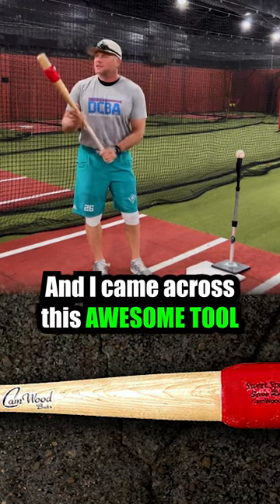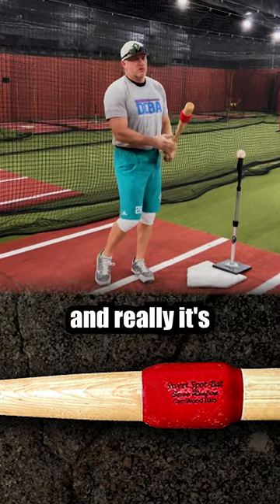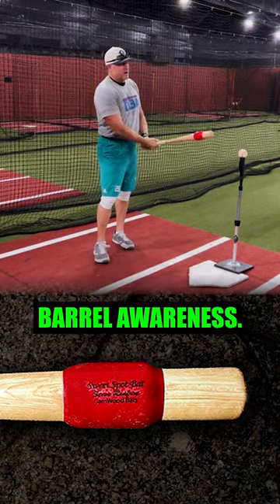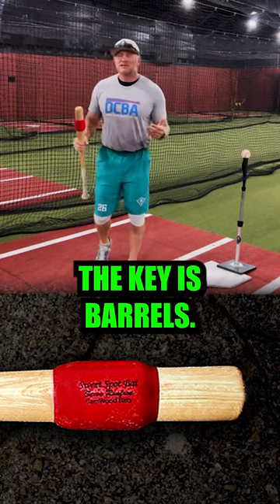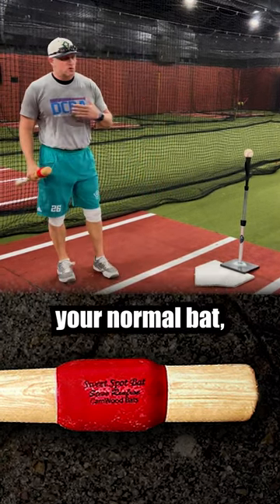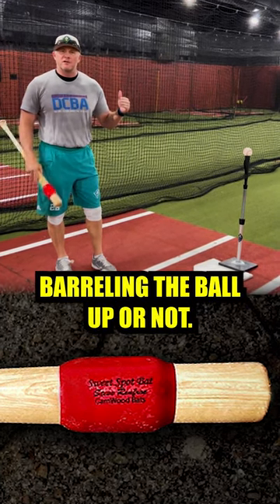I came across this awesome tool by Camwood Bats — a sweet spot bat — and really it's just a tool to help identify barrel awareness, so you know whether you're barreling the ball up or not. The key is barrels. You use this bat like you would your normal bat, but now you have feedback as to whether you're barreling the ball up or not.